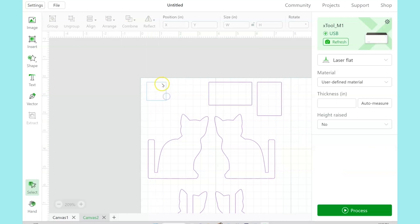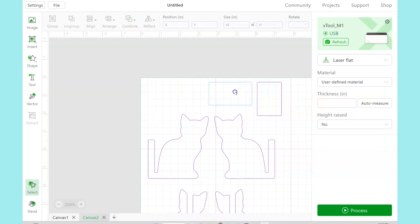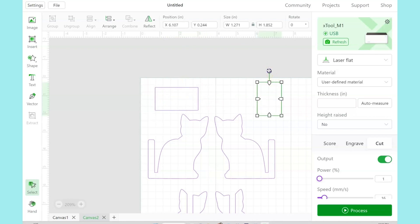So you can select everything, click Ungroup, and then make sure that it's set to Cut. And you can bring these rectangle pieces over to maximize your material space.